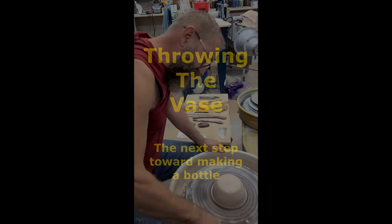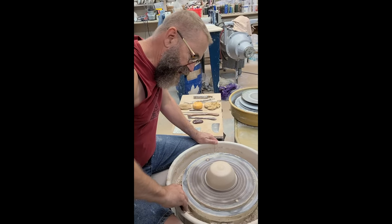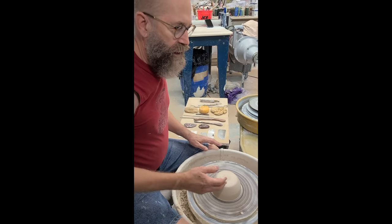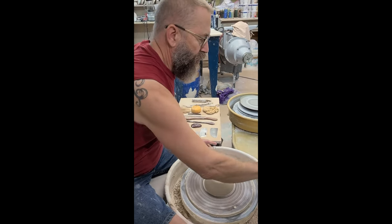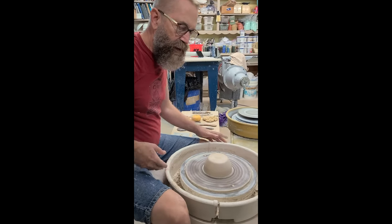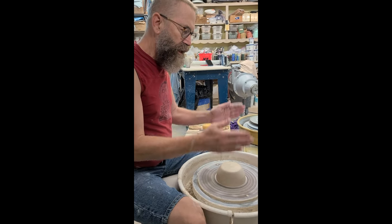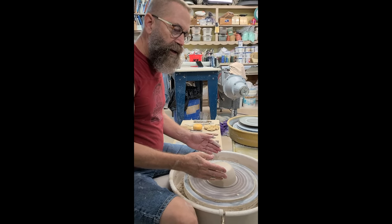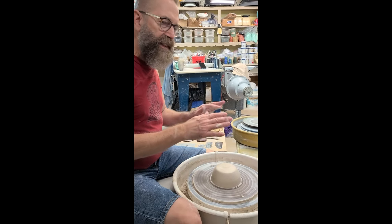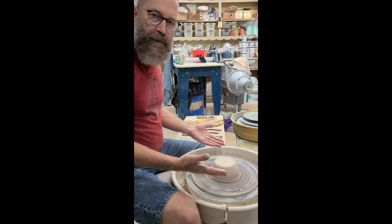This is a demonstration from Monday night's class, the second class. To review, the first night we were throwing bottles and getting back to basics. We focused on the cylinder, creating a nice gentle form, and getting experience throwing the neck separately. We threw the neck off the hump and then later put those two pieces together.